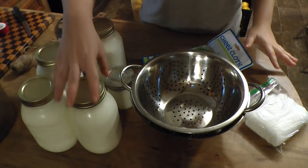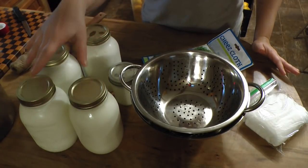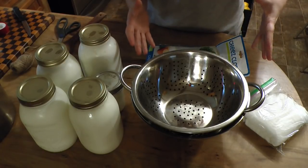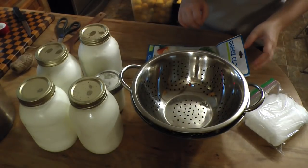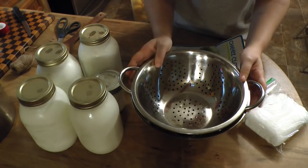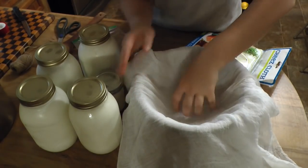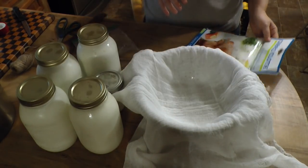Since I'm doing this with homemade yogurt, this is how much yogurt I typically make from one gallon of milk. I want to see how much cream cheese I can get from one gallon, so I'm going to use the whole gallon. You don't have to — if you're starting with a small store-bought container you can do a smaller batch, but the process is the same. For the first step you want a colander with something to catch the whey, and you're going to need some cheesecloth. Since I'm using such a large amount of yogurt, I'll use two cheesecloths folded in half.